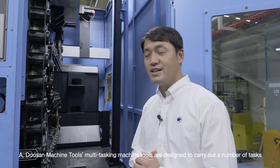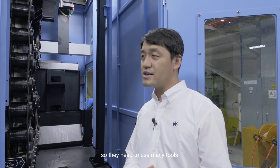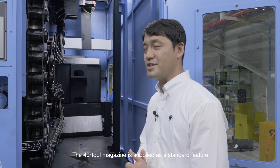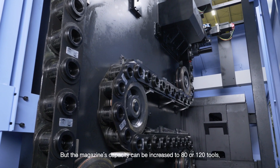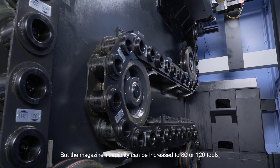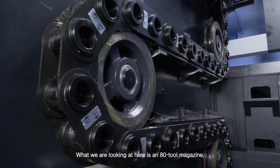Doosan Machine Tools' multitasking machine tools are designed to carry out a number of tasks, so they need to use many tools. The 40-tool magazine is supplied as a standard feature, but the magazine's capacity can be increased to 80 or 120 tools. What we are looking at here is an 80-tool magazine.